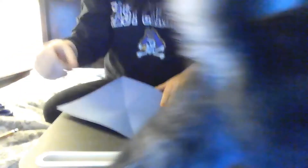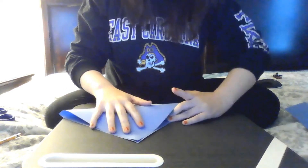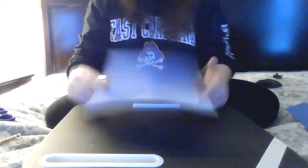Oh my goodness — Smokey Joe! And then fold the other way. I apologize for my rude kitty kitty; he likes to help. So now I have those four quadrants.